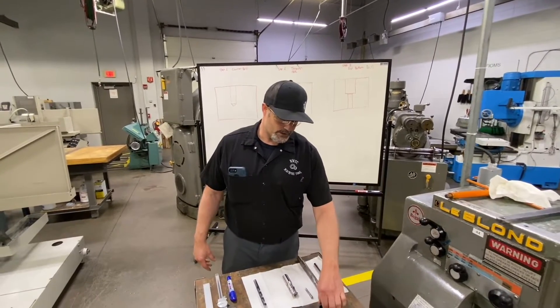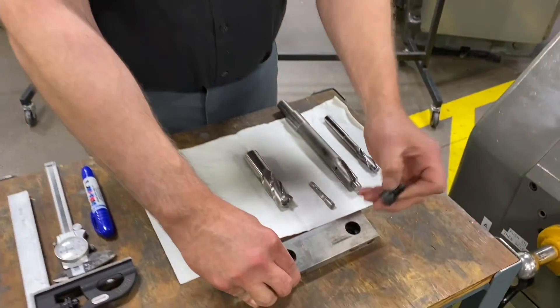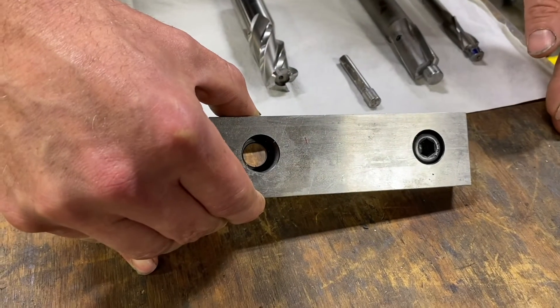The purpose of counter boring — here is just an example on a vise jaw — is mainly to allow a socket head cap screw to sit flush with the surface of a machined part.